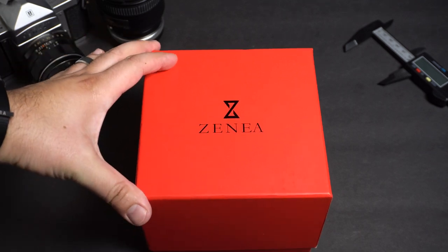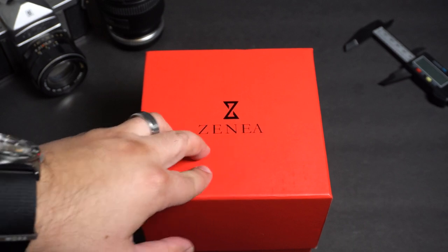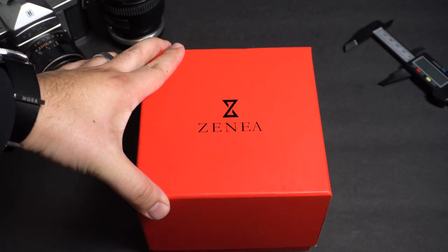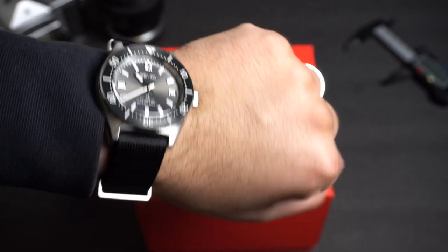How's it going guys? Welcome back to another episode of SoCal Watch Reviews. Today we got a very special unboxing of a micro brand watch, Xenia. This is a diver watch. The company is located in Canada but this is a Swiss made watch. Today I am rocking the SPB143.